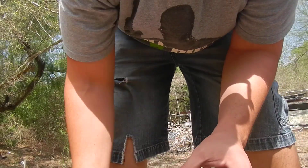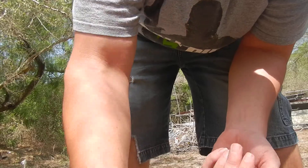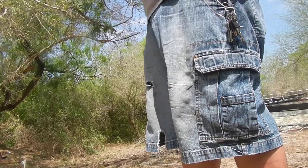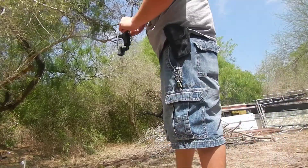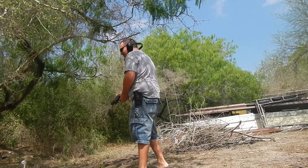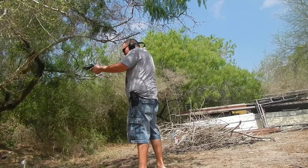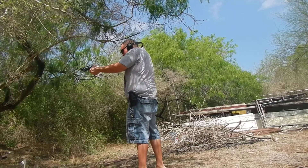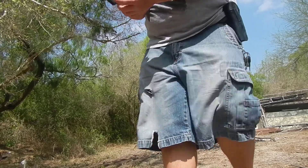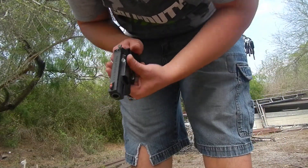Last but not least, 45 Long Colt — I'll load up five. It handled everything like a champ. General conclusion: don't buy skeet gold for your Taurus Public Defender Polymer.